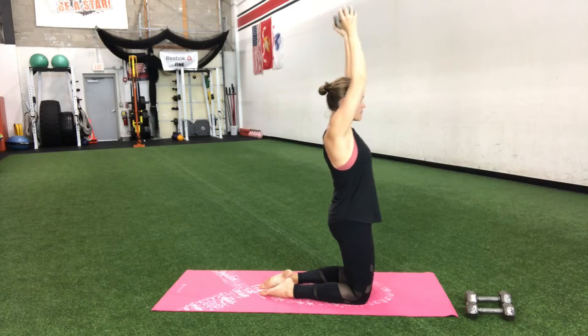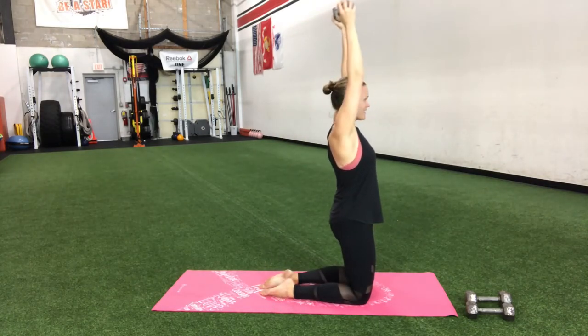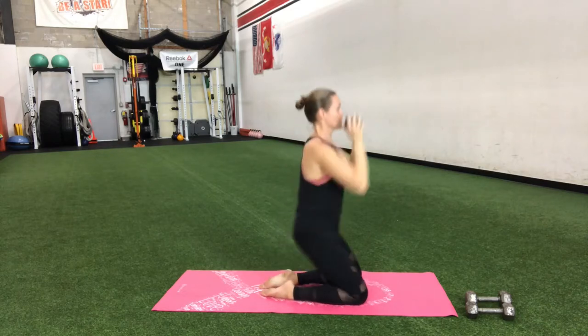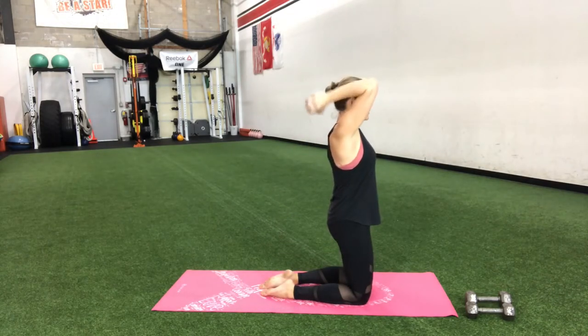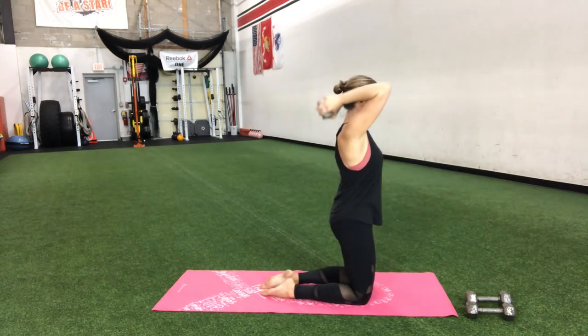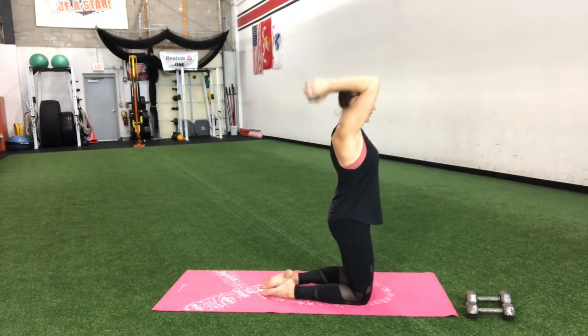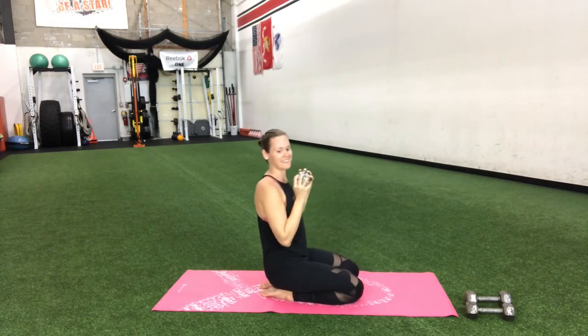Up, down, up, down. Keep breathing. If you can go a little heavier here, you're going to definitely feel it a little more. Keep going strong.